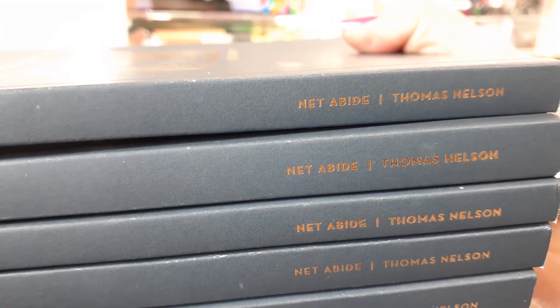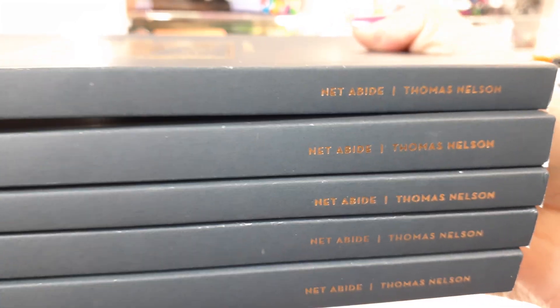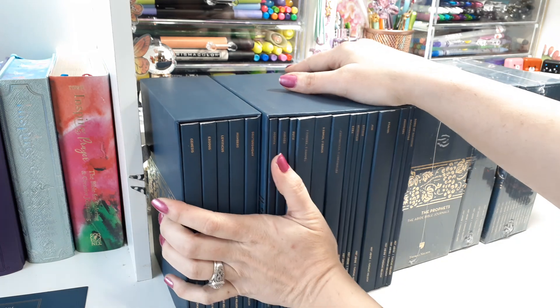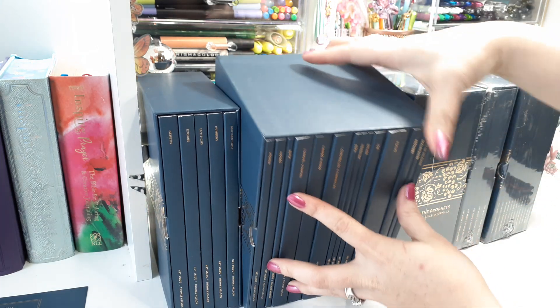On the spine it says NET Abide Bible — well, Thomas Nelson — it's not an Abide Bible because it's a journal. Each set has its own box and they all have their different little pictures on the actual journal.